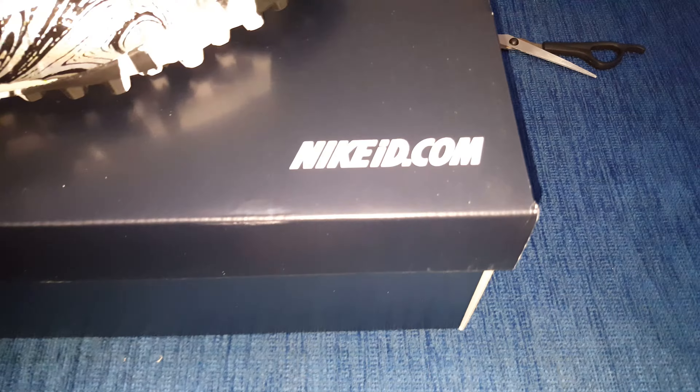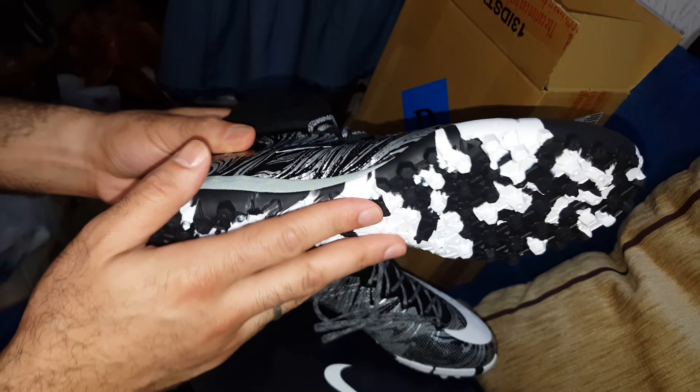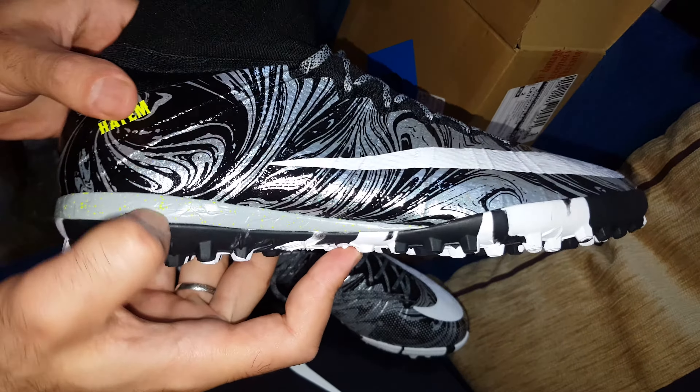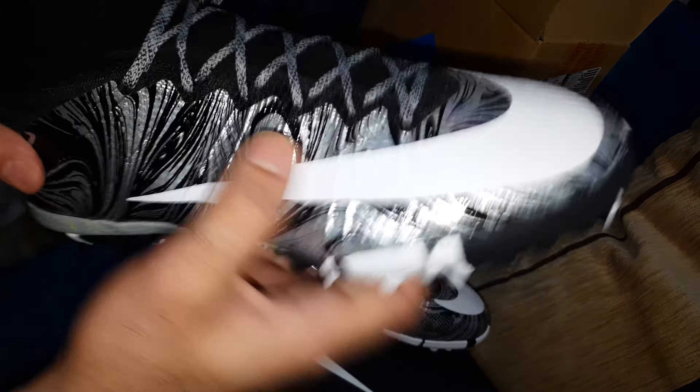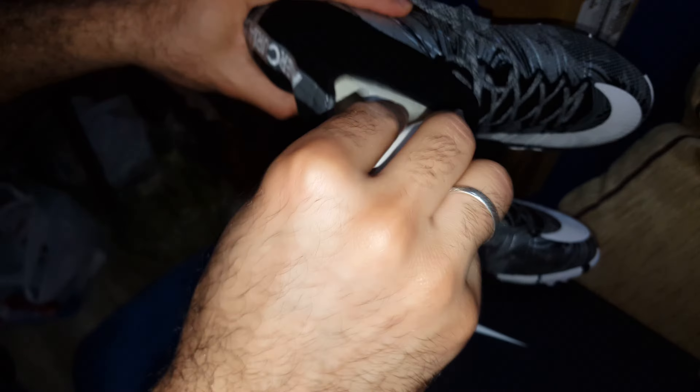I chose this color because it goes well with my clothes. It's Nike — I added colors here. And even the smell is so cool. Let's get a look inside.